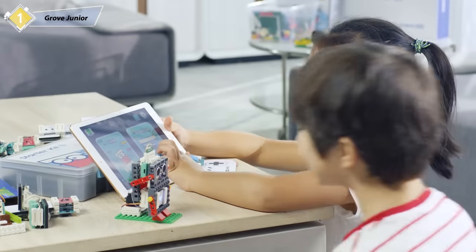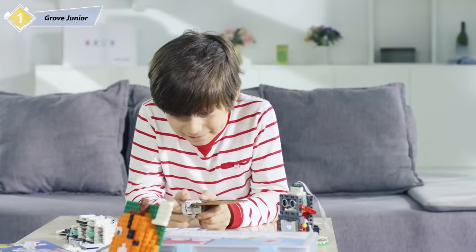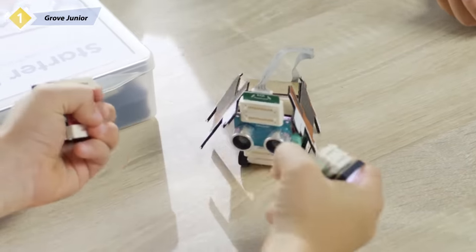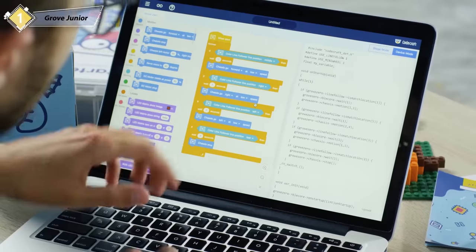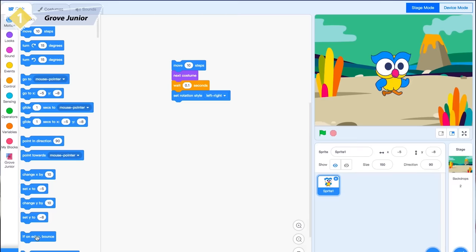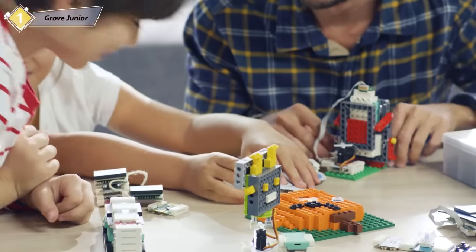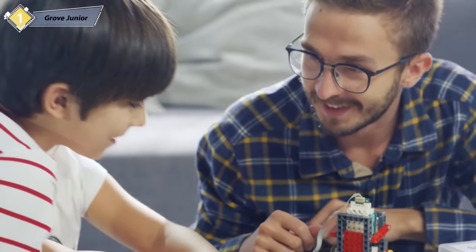It's effortless to get started, build simple programming projects, and start a journey of invention. With the pre-programmed kit, you can play right out of the box. Just by clicking and dragging, kids are able to program their own ideas. It is also compatible with LEGO to further bring playtime and learning seamlessly together. The possibilities truly are endless.